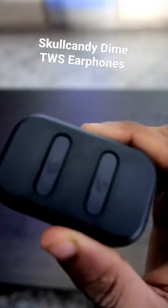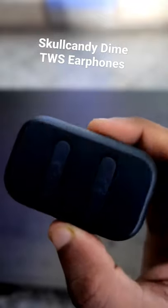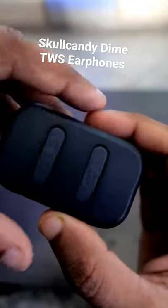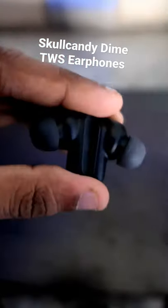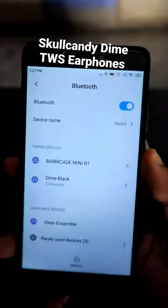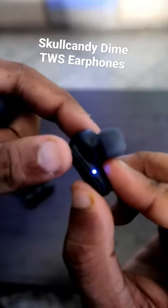Hey guys, these are the new Skullcandy Dime truly wireless earphones. In this video I will tell you how you can pair them with another device if you have already paired them with one device. Once you take out the earbuds from the case, they will automatically get paired with the last paired device. You can see it has been paired with this device and it is showing connected.